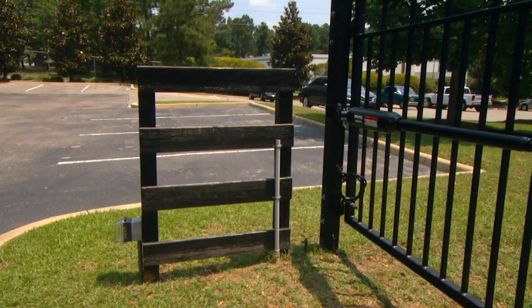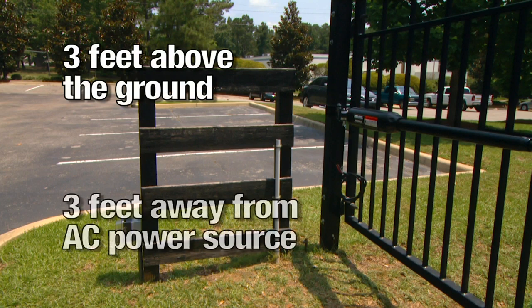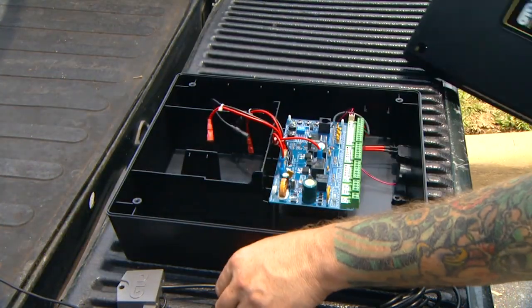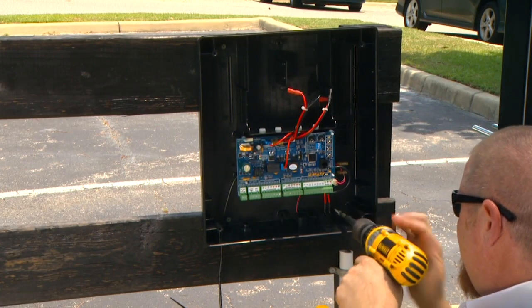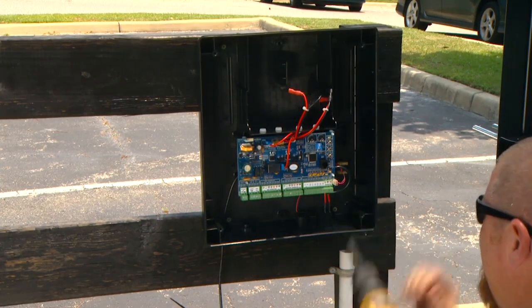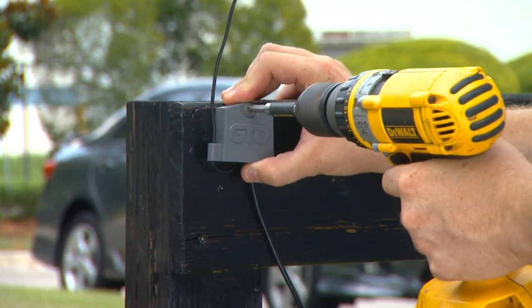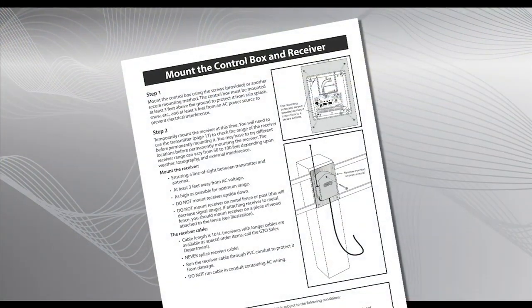The control box must be mounted at least three feet above the ground to protect it from rain, splash, and snow, and at least three feet away from an AC power source to prevent electrical interference. Remove the cover from the control box and mount the box to a secure surface using screws provided or appropriate hardware. Temporarily mount the receiver as high as possible. Do not mount it to a metal post or metal surface. Refer to the installation manual for details.